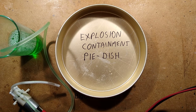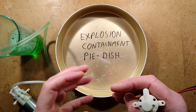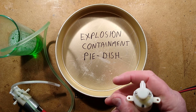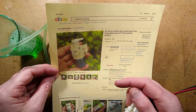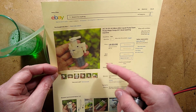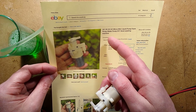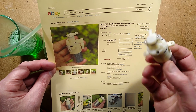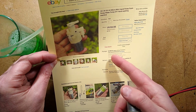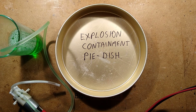The explosion containment pie dishes are out not because there's going to be a fiery explosion but because there's going to be a big wet creamy explosion. The device in question is this — I found one listing, just one listing, in the whole of eBay that sells these. It says DC 3 volt, 5 volt, 6 volt micro mini liquid pump foam pump water pump DIY hand washing machine, and it came out at $3.55, which is £2.72, with 99 cents shipping.